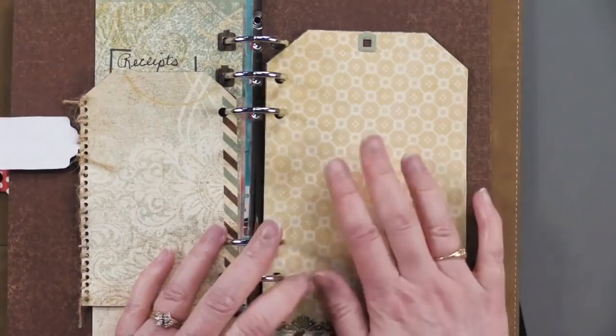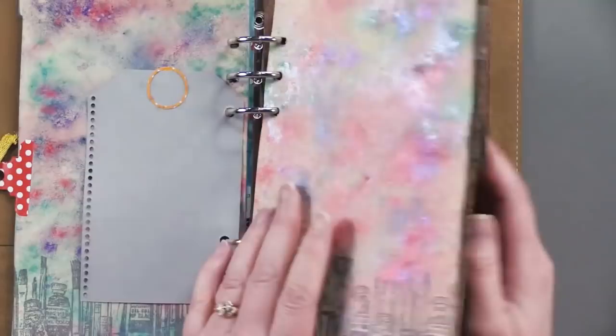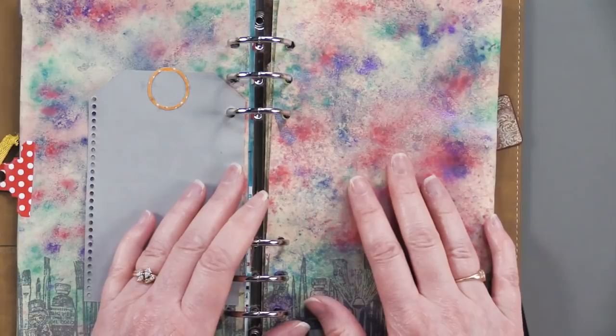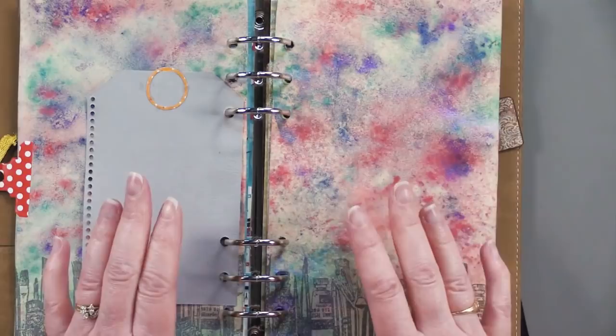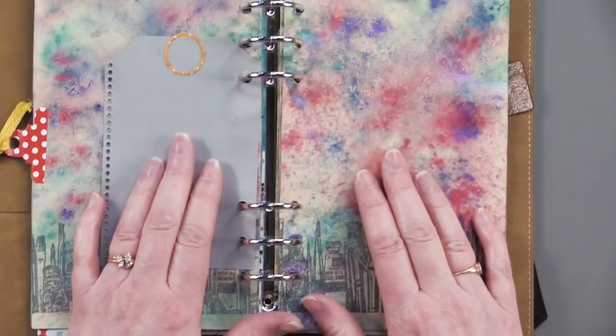I would really encourage you to check out the money saver we have today — it's a great opportunity to get started. We've included what it takes to just get right in: it's got a planner, the page dies you need, and everything else to really get started. Check out the money saver on the right side of your screen, or if you're watching on YouTube, look in the description section for the link and also for paperwishes.com for all kinds of crafty ideas. Thanks for joining me today, and I'll see you next week.